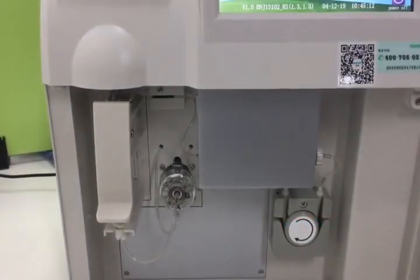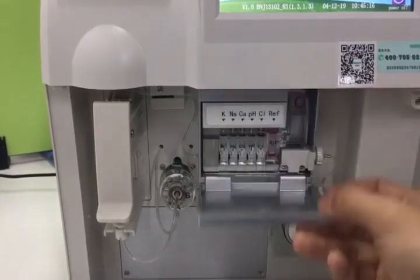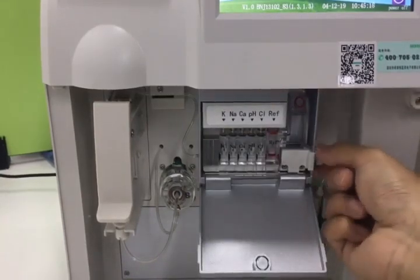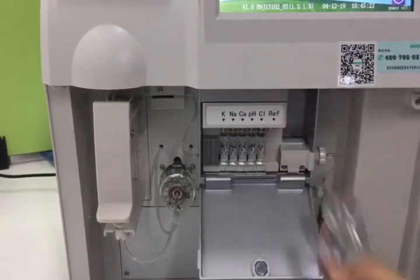The first step, we need to take off all the electrodes. You need to open the box, then release the knob. Then we can take all the electrodes.